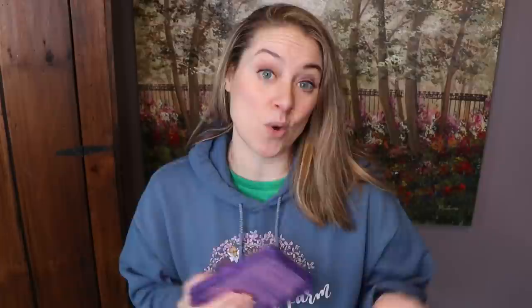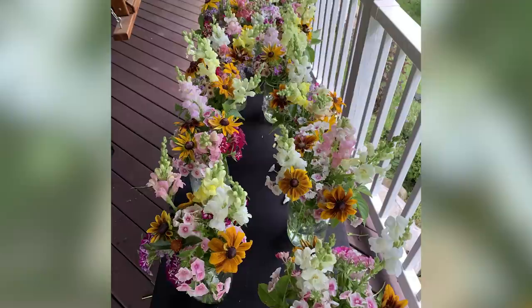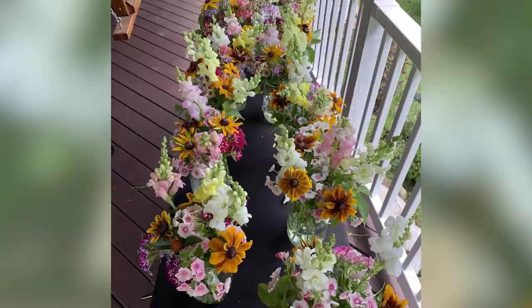I'm so excited because phlox adds this romantic, beautiful, whimsical touch to bouquets. I considered them kind of a filler — I was able to round out the bouquet around the bottom with a little bit coming out the top, and it was just beautiful.